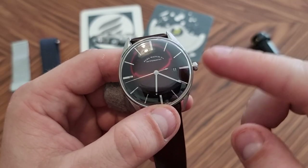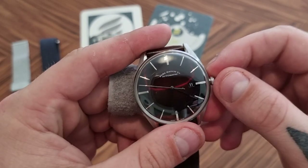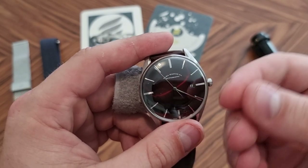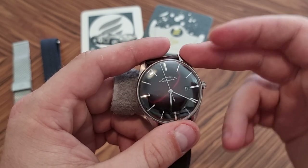The date is perfectly centered in the aperture here — that's a given, of course, at this price range in my opinion. Also, very nice printing here, especially on the dial — this Elke Watch Company text. They have a little serif, and even under a loupe the print looks really, really good. Kudos to that.